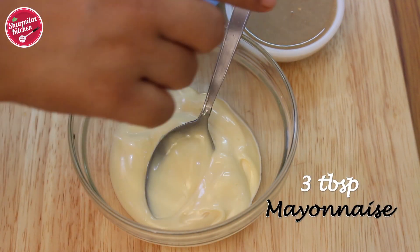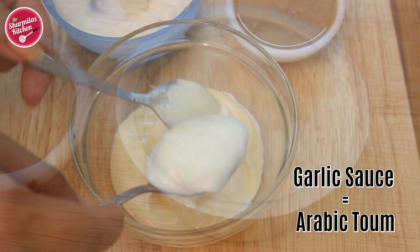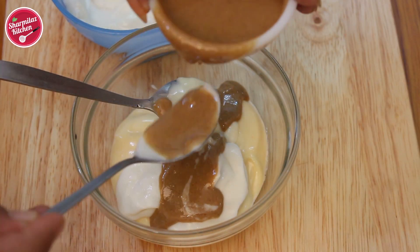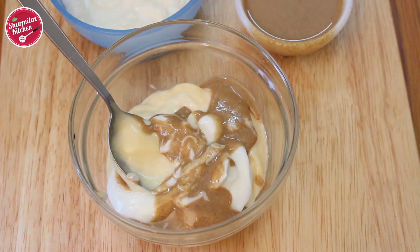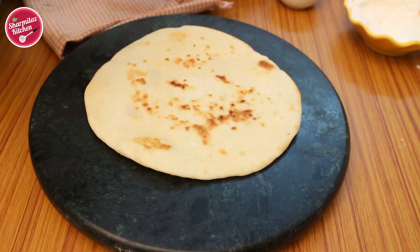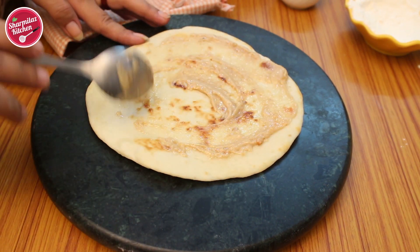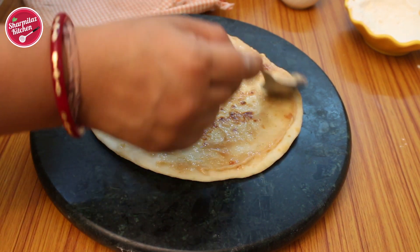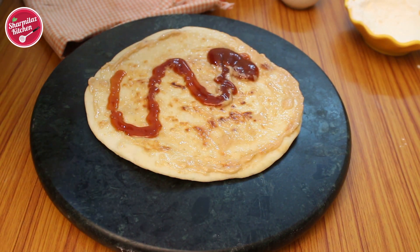Now I'm going to make a sauce. In a bowl I have taken mayonnaise. I'm adding garlic sauce, also known as toum, and tahini which is nothing but sesame seed paste. The flavor of the Arab shawarma wrap will come from this sauce, so don't try to avoid it. Take a pita bread and apply that garlicky mayonnaise and tahini sauce all over the bread. You can also use store-bought garlic mayonnaise. Add red chili sauce on top.